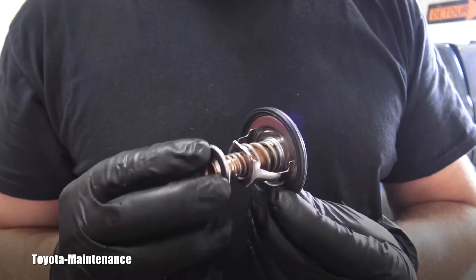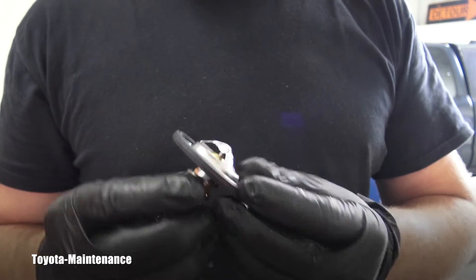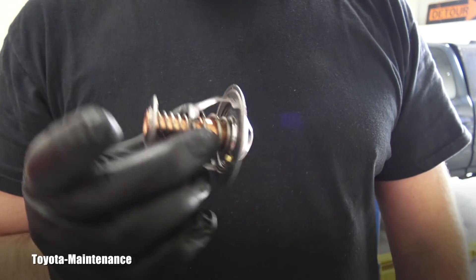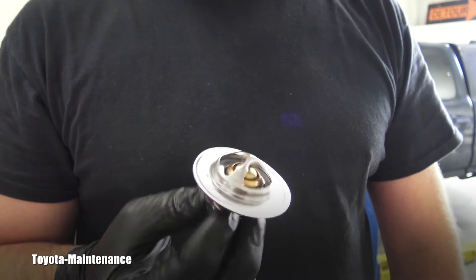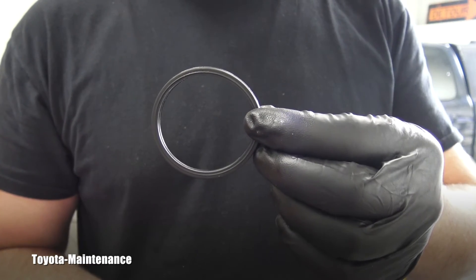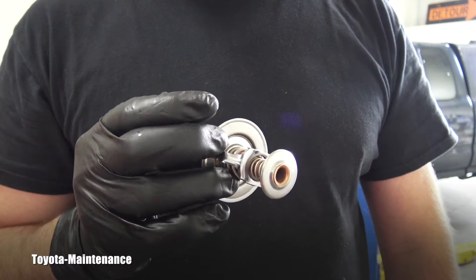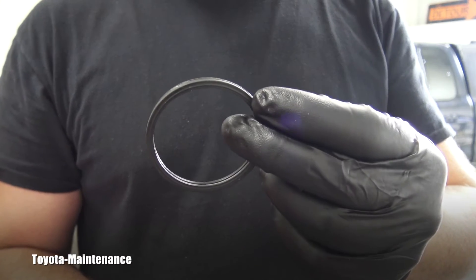Many of you might have questions. First of all, when you are shopping for it, the thermostat doesn't come with the gasket. So if you are replacing it, save yourself another drive to the shop — you have to purchase the gasket separately. This thermostat costs aftermarket approximately $12, and the gasket is another $2.